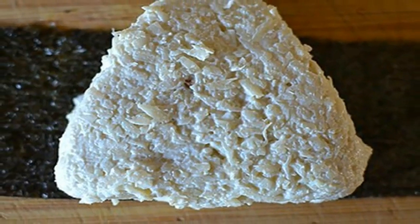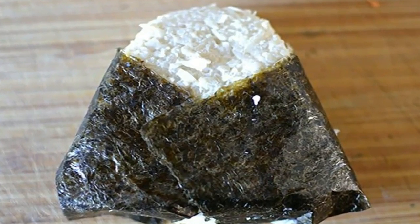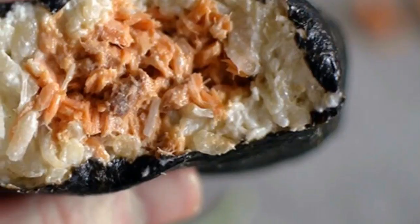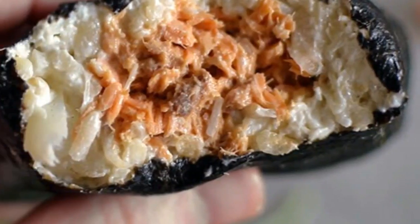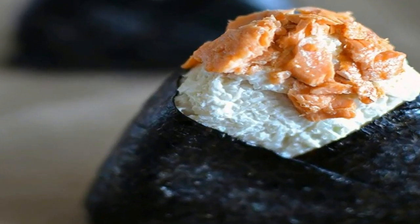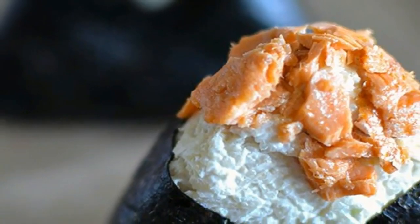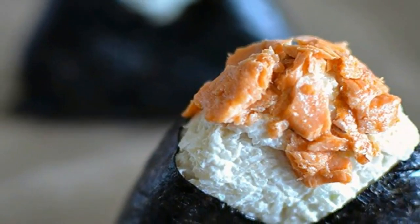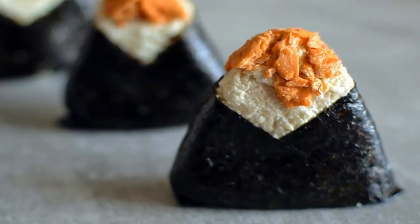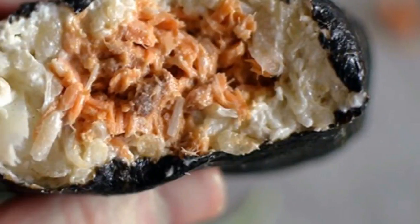8. Divide the rice mixture into six sections. Place one of the sections onto a sheet of plastic wrap and create a well in the middle. 9. Add a tablespoon of the salmon mixture into the well. 10. Use the plastic wrap to form a ball of cauliflower rice around the salmon. When the salmon is fully enclosed, create a triangle shape. 11. Unwrap the rice and adjust the shape as needed. It's a little bit harder to work with than regular rice, so just be patient and do your best.